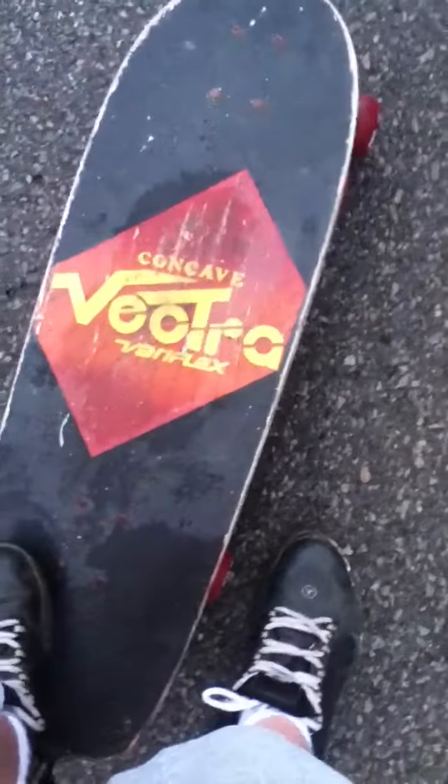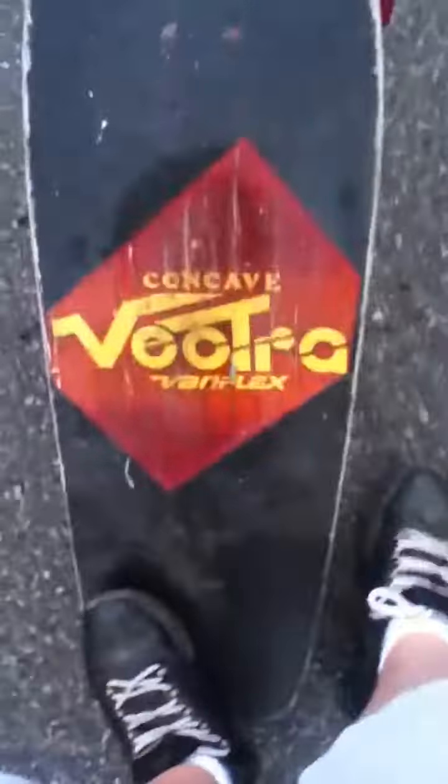I love this old school deck. I love the old school board. So nice. Except for pennies. For 23 regular models, for all these, they have a concave Variflex — Variflex, I guess. This thing is pretty cool.